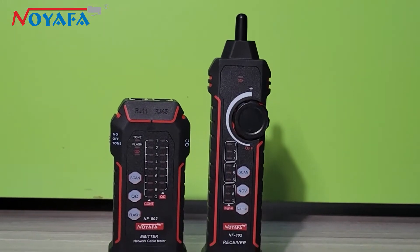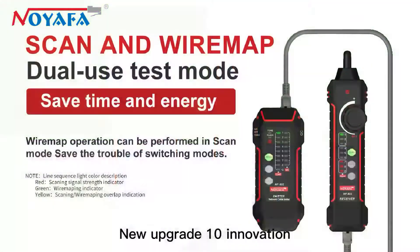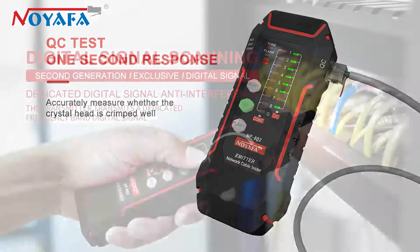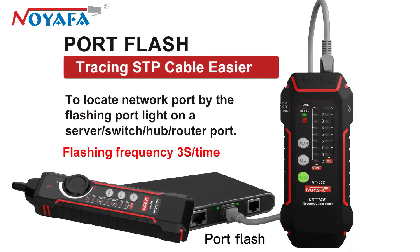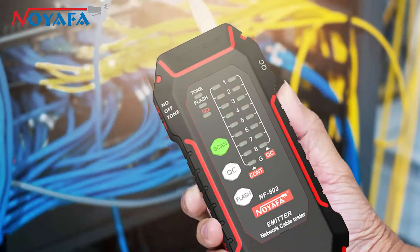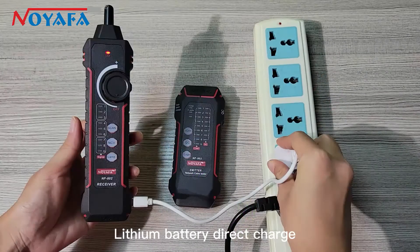Disruptive Innovation: Cable Scanning and Wiremap Dual Purpose Mode. IQC Test, New Upgrade, 10 Innovation features. Dual Purpose Mode, QC Anti-Interference Scanning, Wiremap, Port Flash, Telephone Line, NCV, and Lithium Battery Direct Charge.